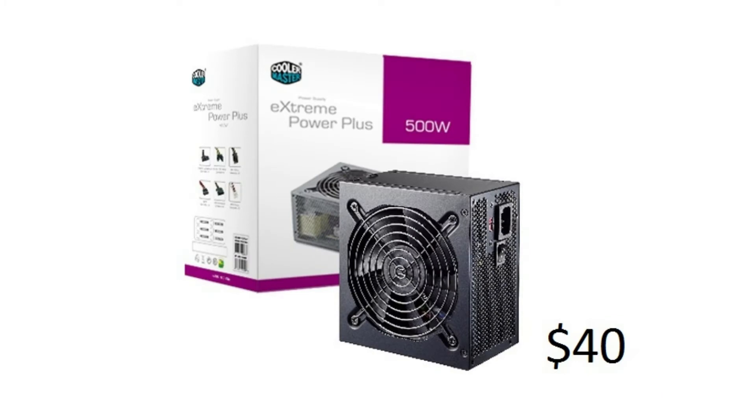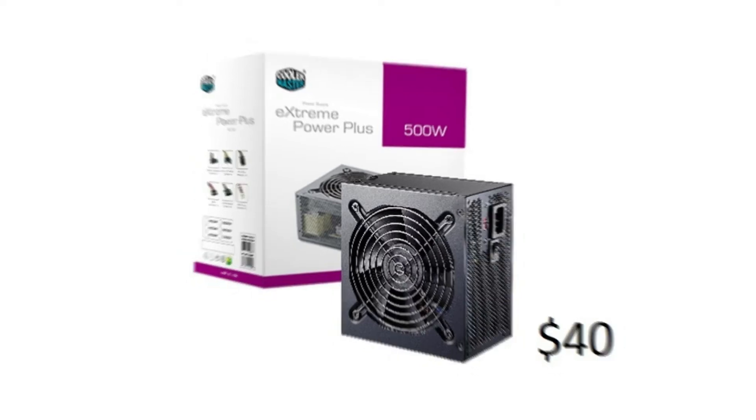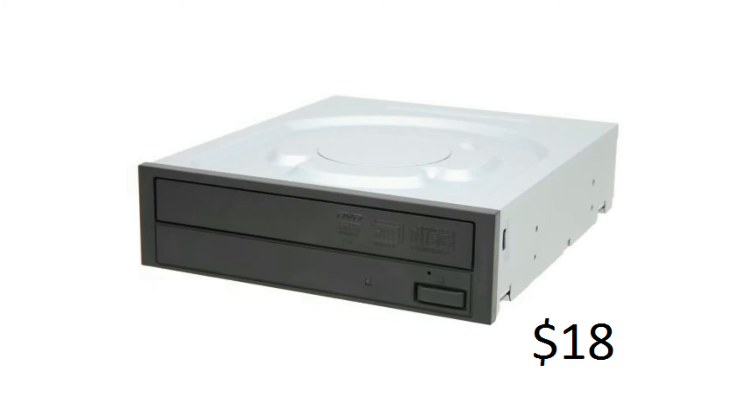For our power supply we have a Cooler Master 500W which will run you about $40. For our optical drive it's a Sony 24x DVD burner which will cost you about $18. I went with the Sony one because a lot of people in their Hackintosh use Sony, and Sony is the most compatible for Hackintosh.